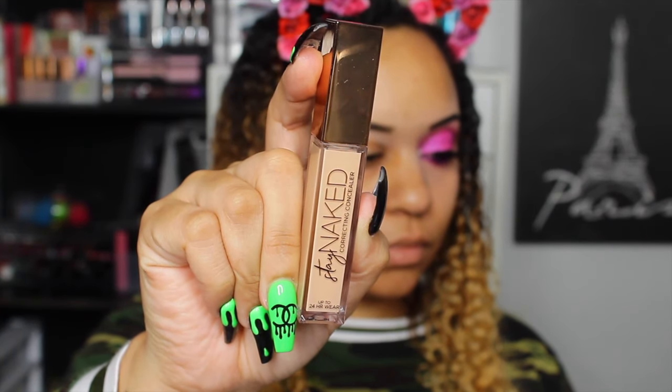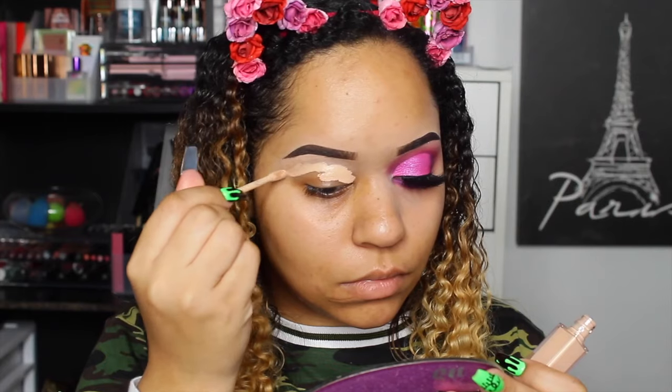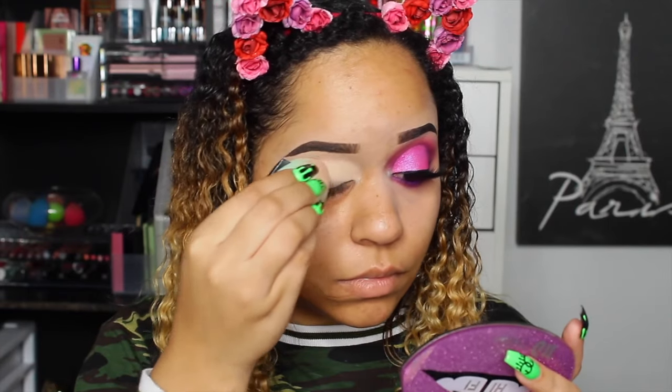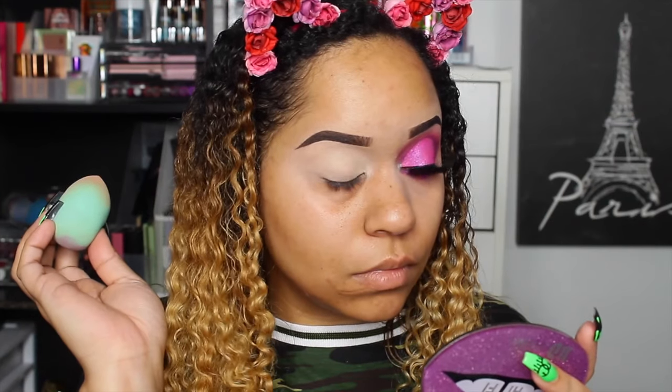First we're going to prime our lids with the Stay Naked concealer from Urban Decay — this is shade 40NN. You guys know I love using concealer as an eyeshadow base, so I wanted to see how this one performed. If you haven't seen my first review on the whole collection, you can hit the eye on the screen right now.